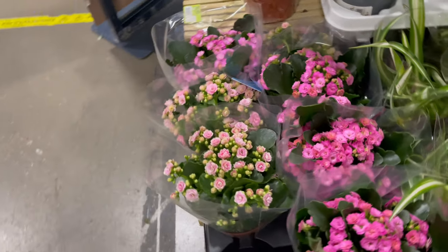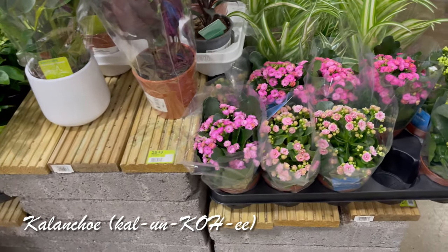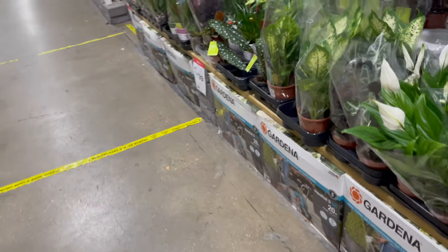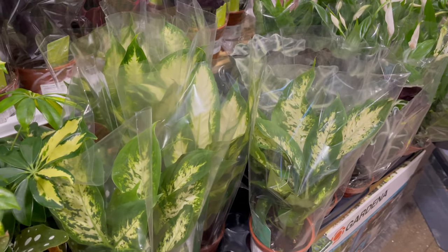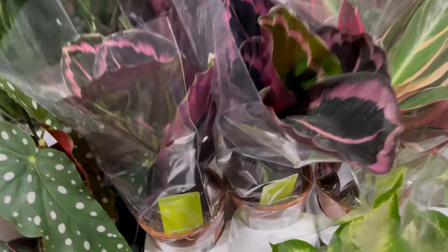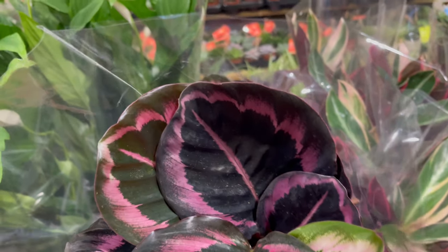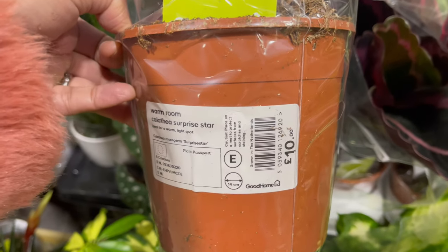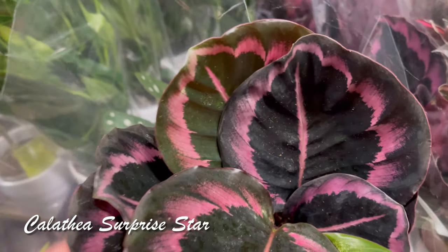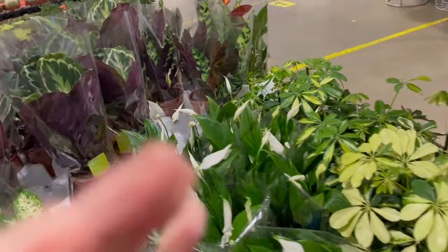And these are the Kalanchoe. Let me just put back my plant first because I need to see all the other names. Okay, so this one is beautiful — it's another Calathea. And there are pink ones here. This one is pretty — it's 10 pounds, it's called Calathea Surprise Star. I like this!